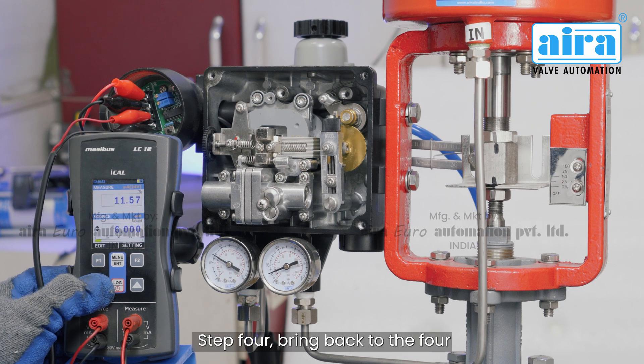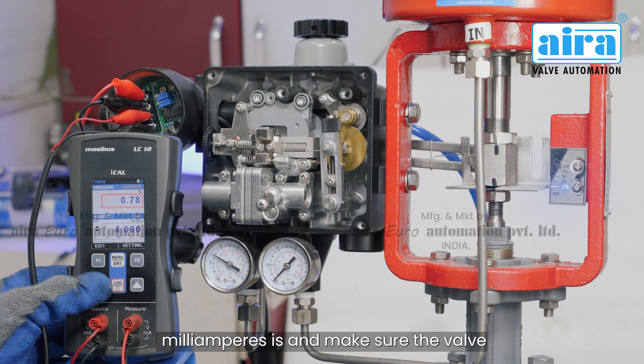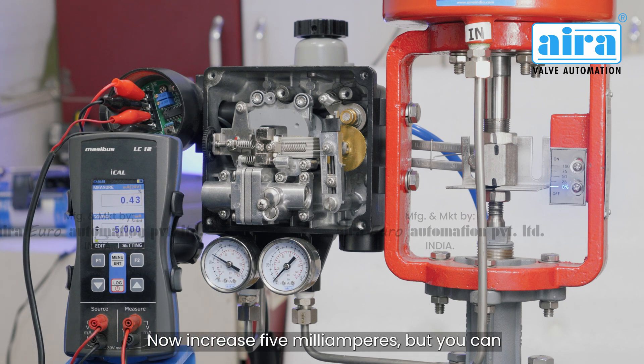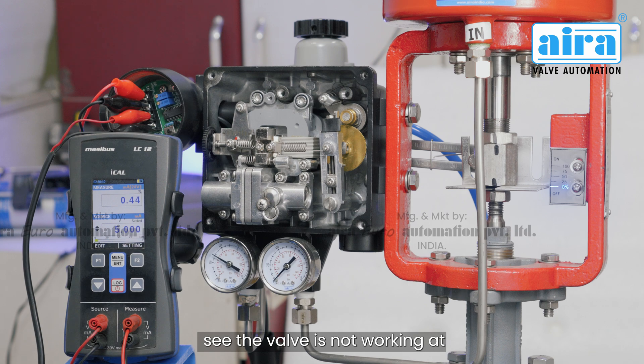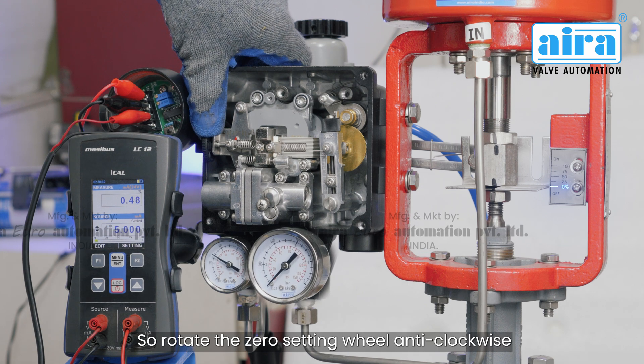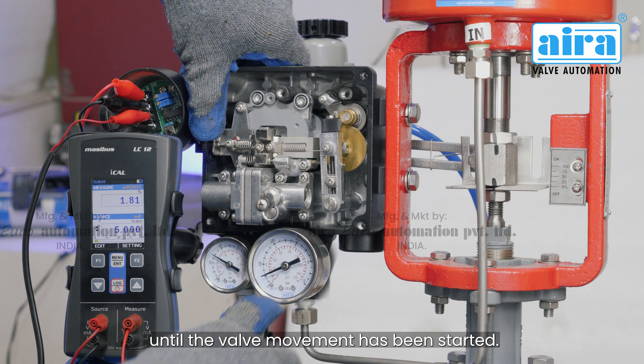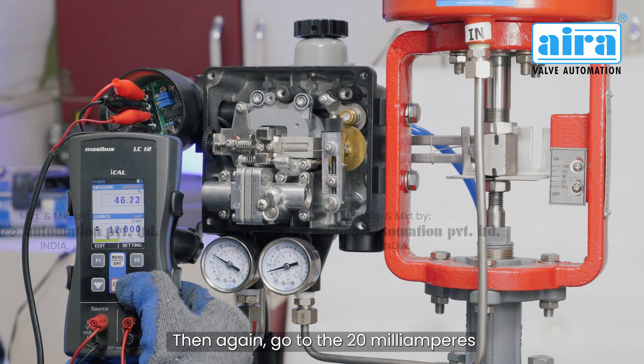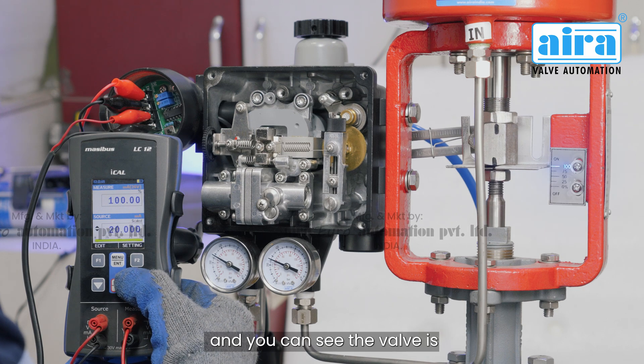Step 4: bring back to 4 milliamps and make sure the valve is at the 0 position. Now increase to 5 milliamps — you can see the valve is not responding at 5 milliamps, so rotate the zero setting wheel anti-clockwise until the valve movement has been started.